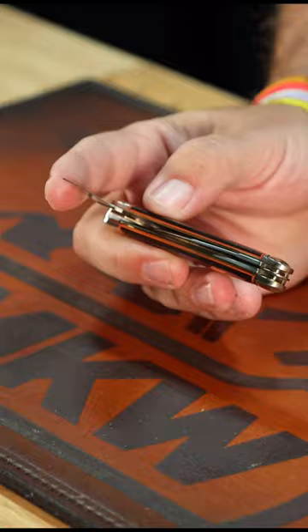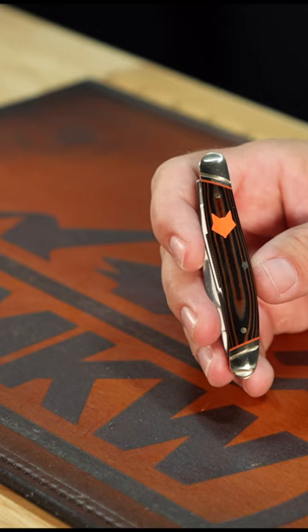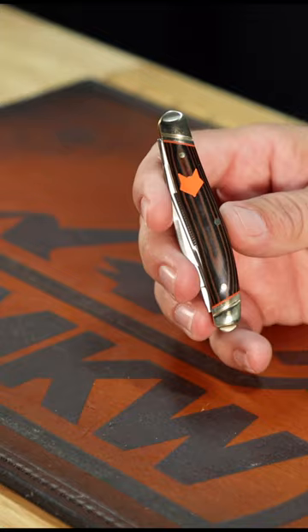440 on the blade steel and of course that Desert Fox shield right there. Nickel silver on the bolsters and pins, brass liners — and this thing is gorgeous and it's just a phenomenal deal. Coming in at $15.99. You can pick these up in our store and on our website, that's smkw.com.